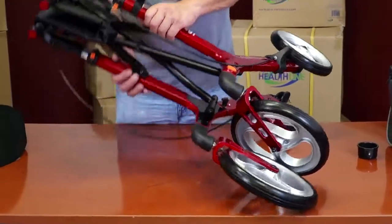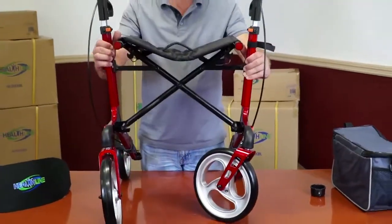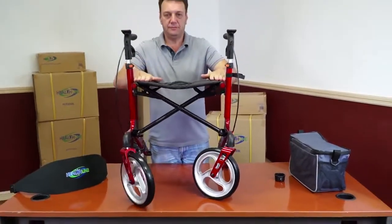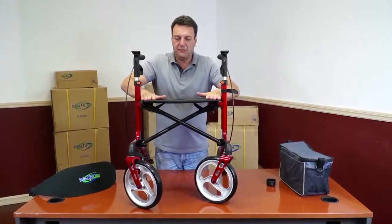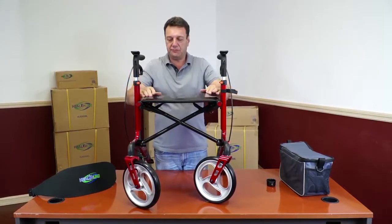Finishing the main assembly. Once all the wheels are in place, set the rollator upright and spread the sides apart as seen on the video. Firmly press onto both ends of the seat simultaneously until you hear the frame snap into proper position.